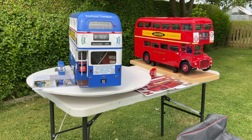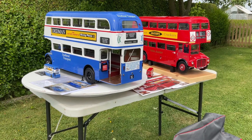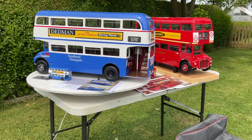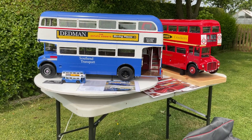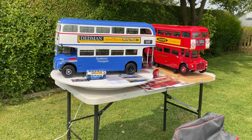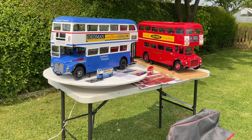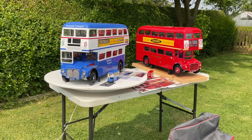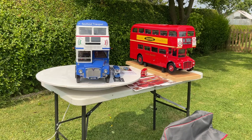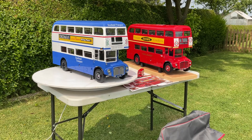Thank you ever so much to anybody who's supported this right throughout the build — it is very much appreciated. Do you need a Routemaster in your life? You do! Get in touch with agoramodels.com and buy yourself a Routemaster. You will definitely not be sad, especially when you take them outside like I have on this beautiful day today — put it on the lazy susan next to the red one and it looks absolutely fantastic. Goodbye for now, and I'll update on the sites with lots of photographs. Take care and thank you ever so much for watching.